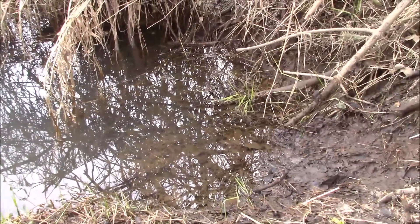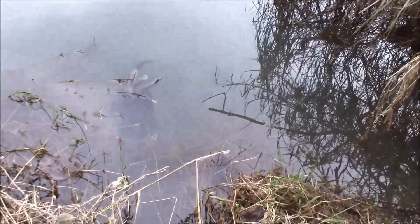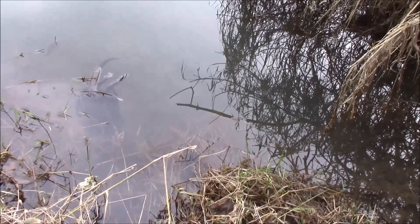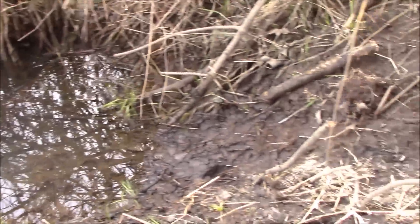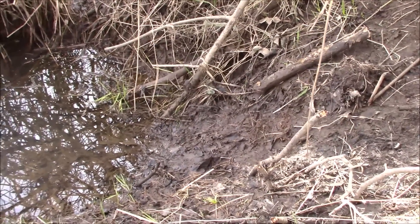I guess I'm going to break in every single one of these new beaver sets with a nutria first. That seems to happen when you move into a new area — they find them first. The beaver did knock down my caster mound a little bit there, so we'll get this reset and hopefully pick him up tomorrow.